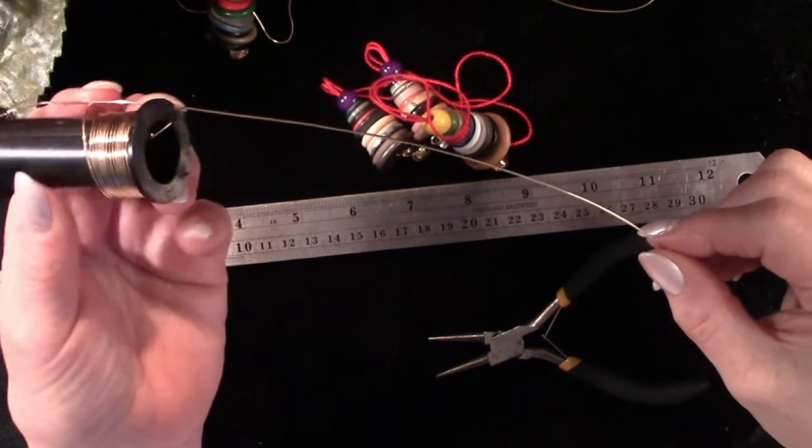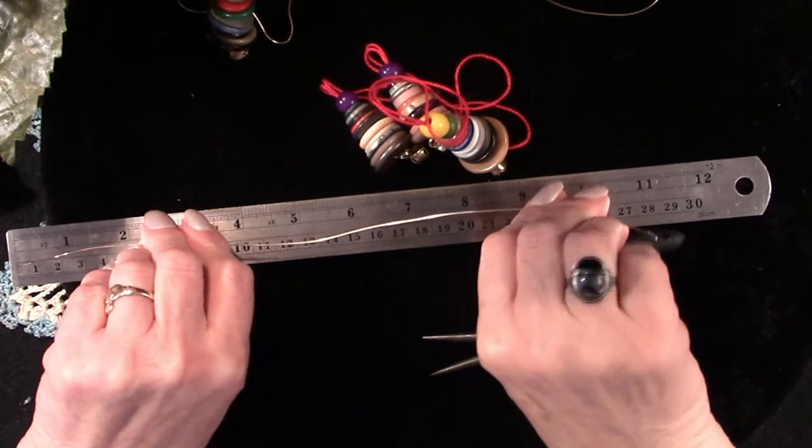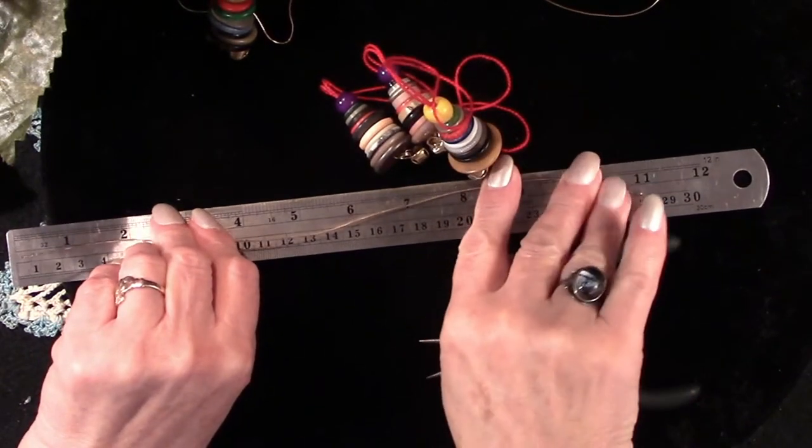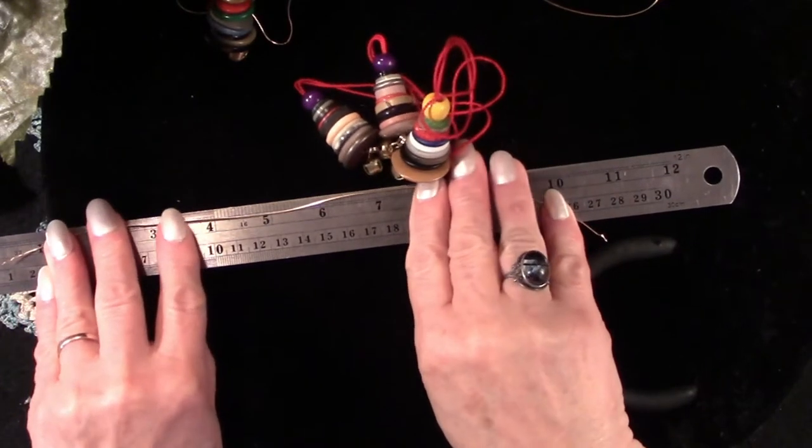Now I'm down to the wire — literally. This is the last of my wire. My goal is to use up all of my supplies, or as many of them as I can this season. And you're going to want your wire roughly 11 inches long.